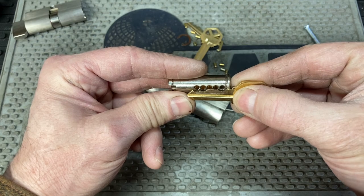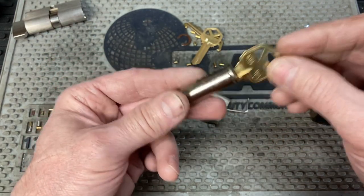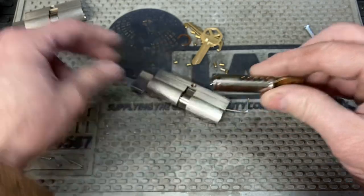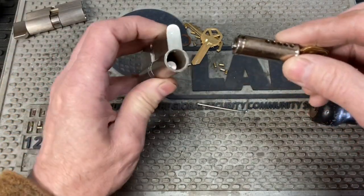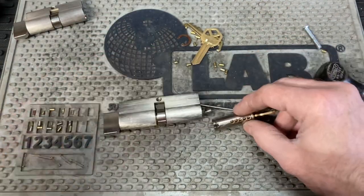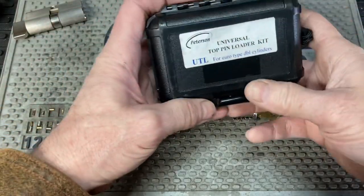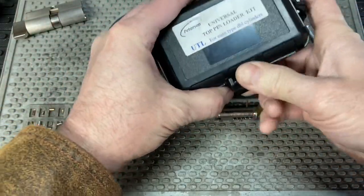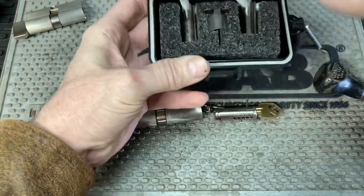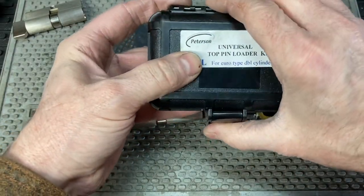I've covered this before in another video — just because a Quickset key fits doesn't mean it's the correct one for that lock. I had to use a special kit that I bought from Peterson Manufacturing. I might do a video on that splicing into this one.